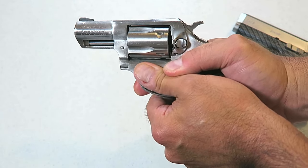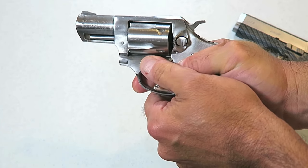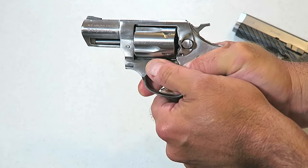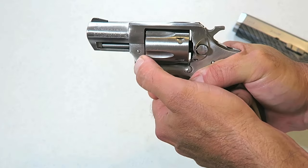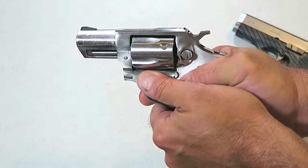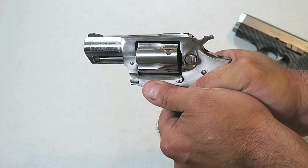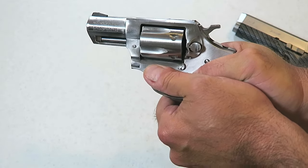Another way to do it is to reverse the thumbs like that, so we're continually supporting the gun but staying clear of that cylinder gap. I actually like this way better because from this position I can cock that hammer back and shoot in single action while fully supporting the grip.